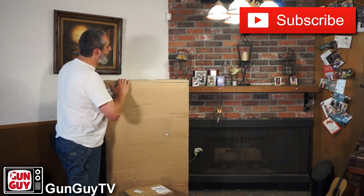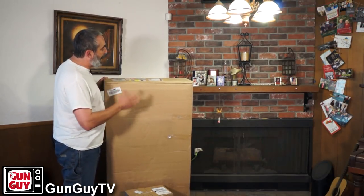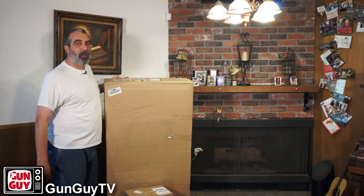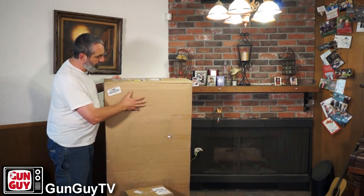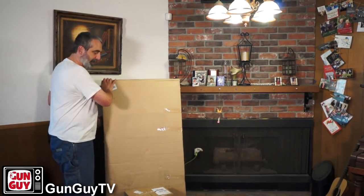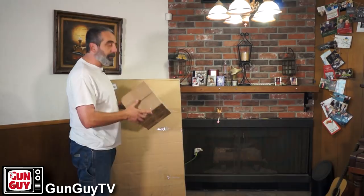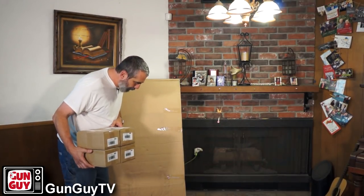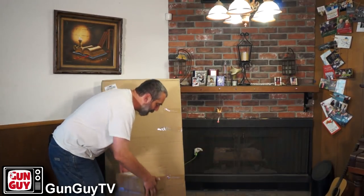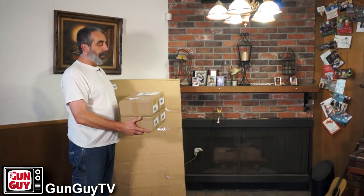This box has got to weigh, I don't know, 175, 200 pounds. The guy at the mailbox place where we have things shipped calls me up and says, all right Joel, I've got this thing, I don't know what it is, but can you come get it? It's huge, it's in my way. So I went and got it, got it back to the house. Had to have a dolly to get it because it's pretty big. I'm looking at the box and it doesn't say where it's from or from whom, although there's a packing slip but I haven't opened it yet. I've got a big box and three little boxes and I have no idea what it is.